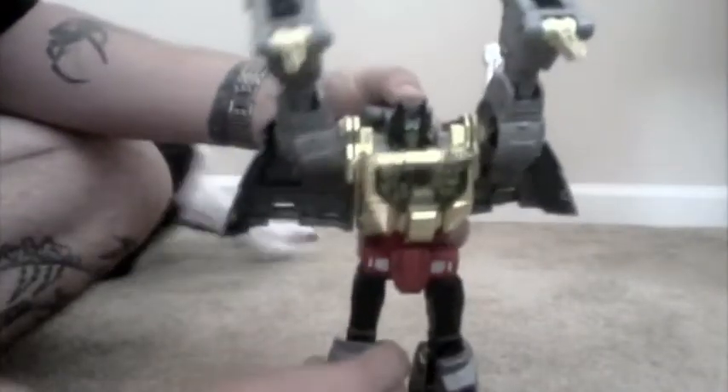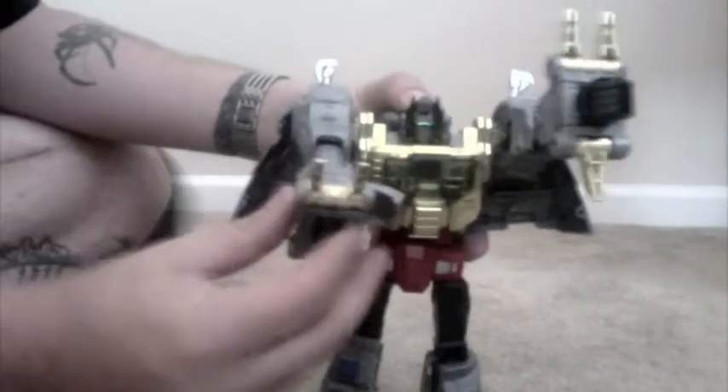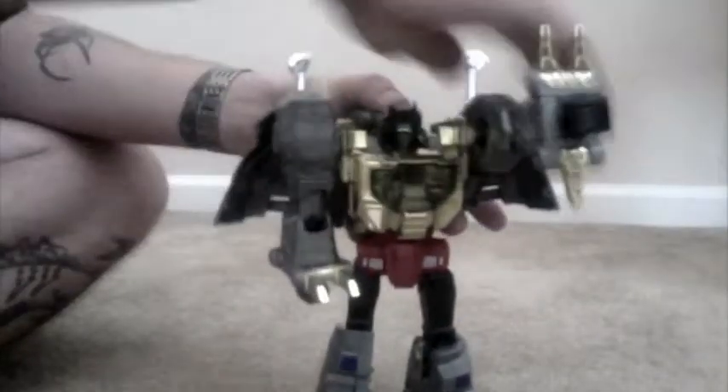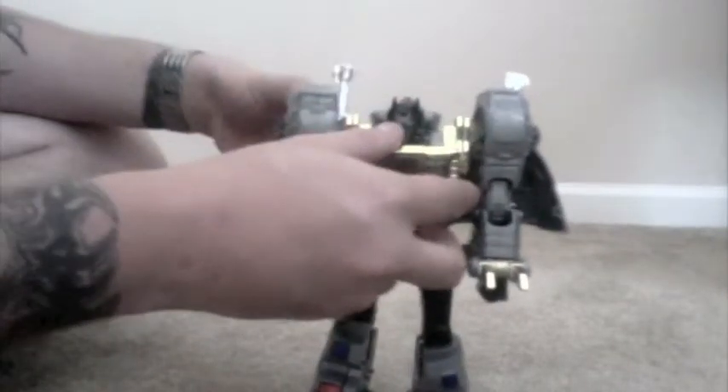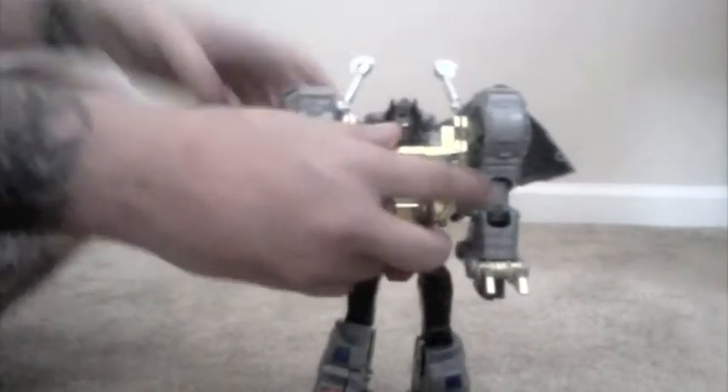That's what locks his legs in. Just fold his hips out, put his legs down, rotate his arms — he's got a little open nose piece there. Pull his fist out and close it back. Same thing on the other side. Now his wings — they do rotate up and down. Just rotate them all the way up and fold them all the way back.